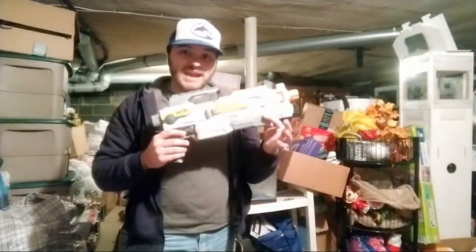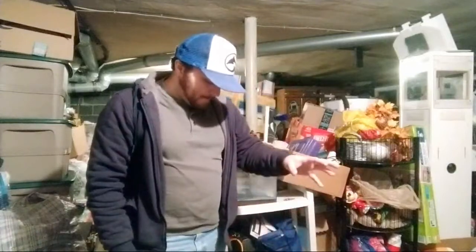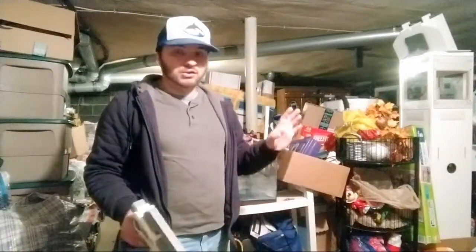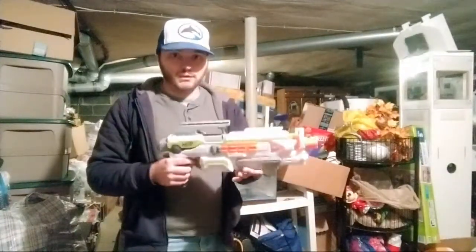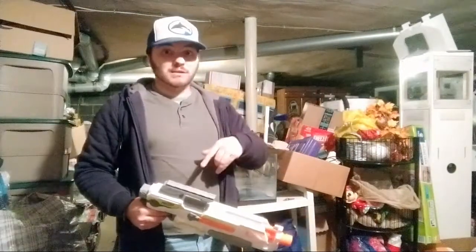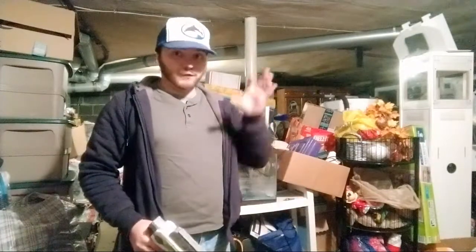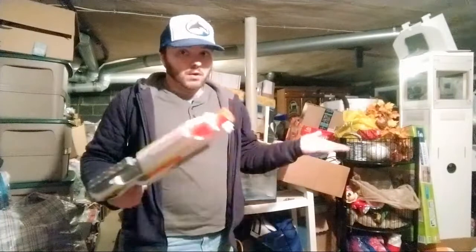We have a Nerf Modulus. I have not tested this yet since nothing in here came with clips, but I do have clips already. This is my second Modulus now — I can test it and make sure the flywheel works. I don't know if it'll get better performance than the original one I had, which was already pre-used. I do have another one coming in real soon, so there'll be three types to test out. Sometimes they do vary from one blaster to another in the same model.